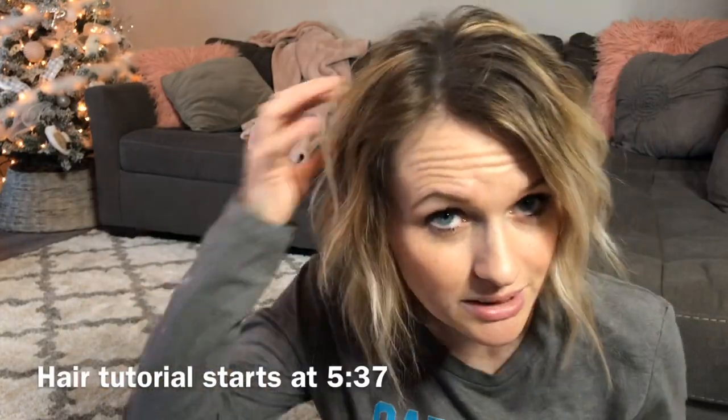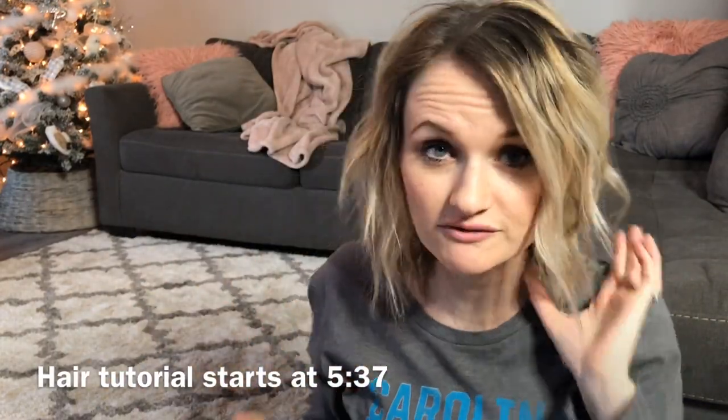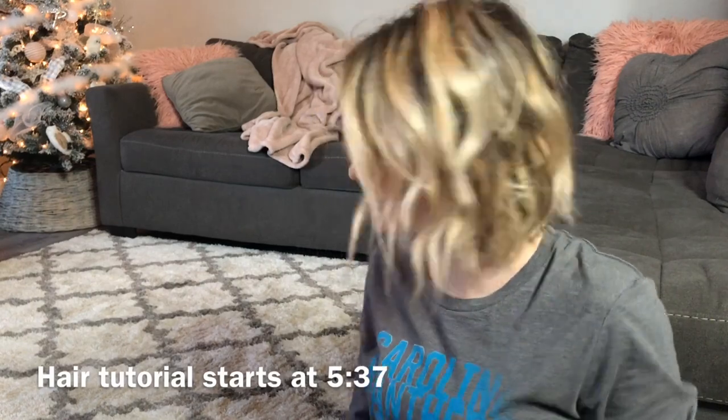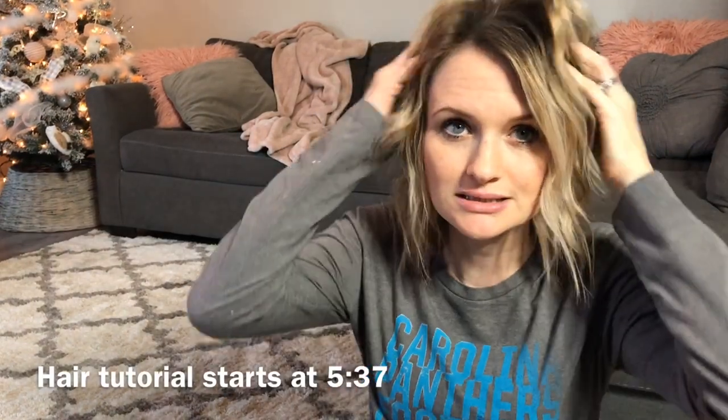I love me some big hair sometimes. Sometimes I want it flat and sleek and straight, and then other times I want it to be big and bossy, just like this. So, if you want to see how I got this hairstyle with my flat iron, then just keep watching. Okay, so this is what my hair looks like after I have washed and dried it and really done not much to it except put a few products in it.